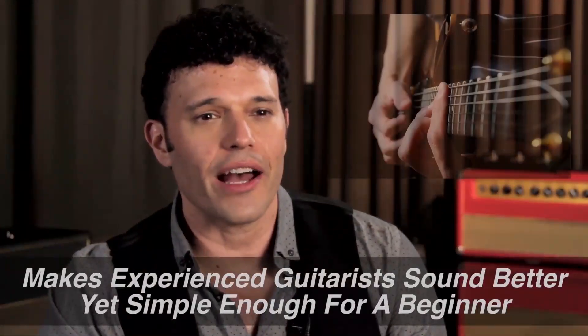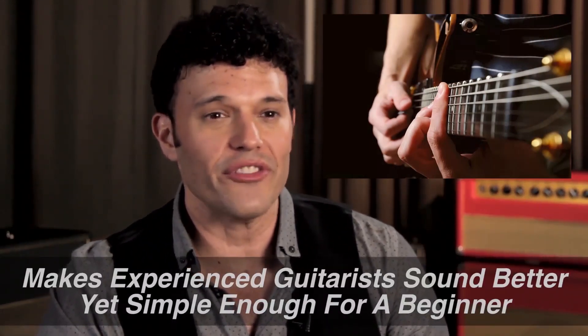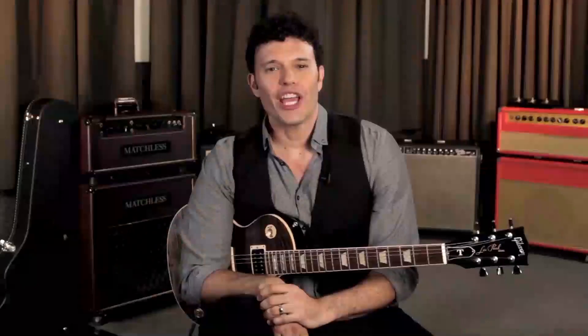Finally, I knew this course needed to help very experienced guitarists sound even better, yet be simple enough that even a beginner can start playing their very first solos almost immediately. If you've ever wanted to become the guitarist who can blow people's minds with your incredible lead playing, this may be the absolute best program you've ever seen. Let's take a look at everything you're going to receive when you sign up for the Simple Solo Builder right now.